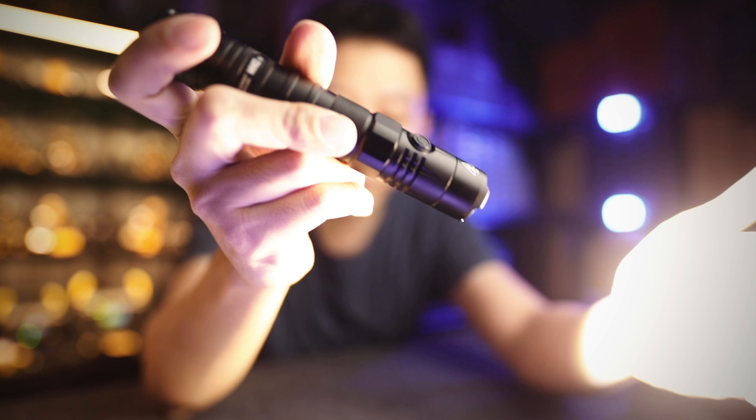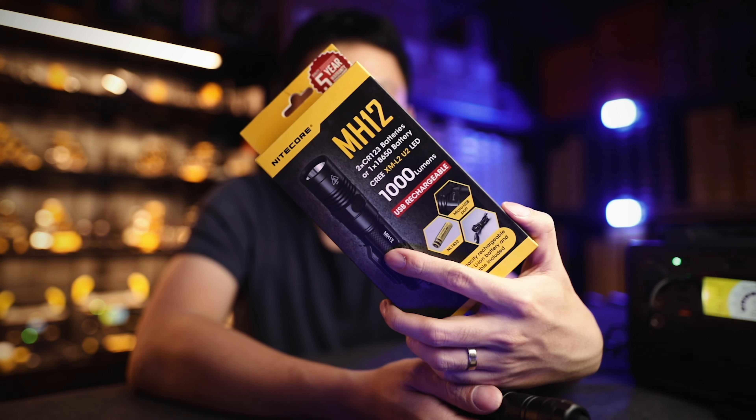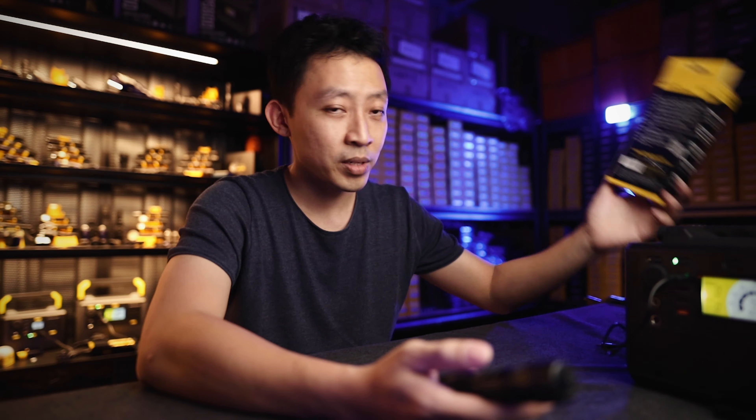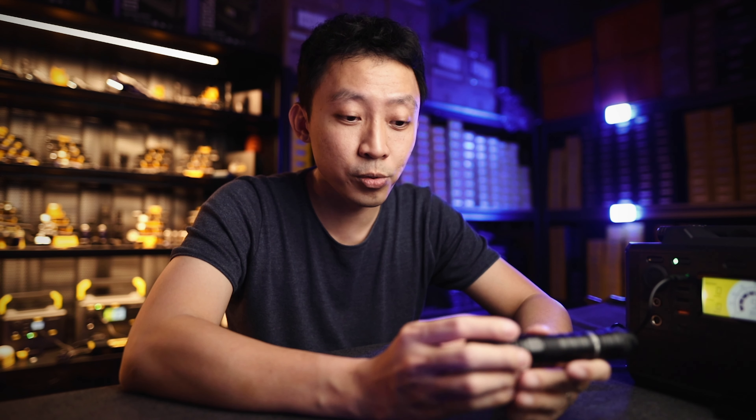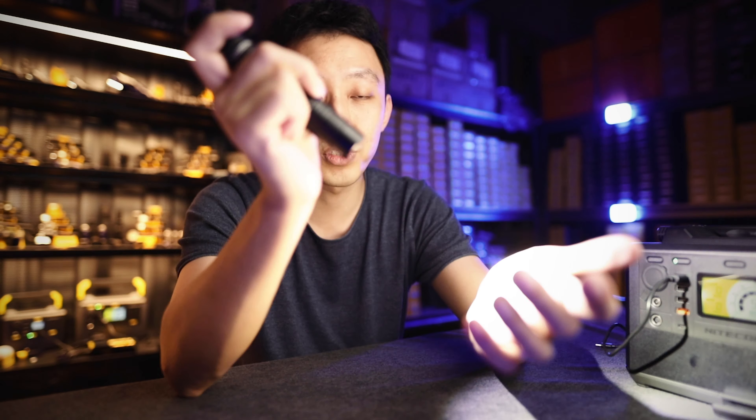1200 lumens runs for 3 hours 45 minutes — very, very long compared to the earlier lights, which are limited to about 30 minutes at most. There are still many lights on the market that only run about 30 minutes on turbo, whereas this runs 3 hours 45 minutes. If you drop it down to 300 lumens, which is still very decent, it runs for an amazing 8 hours.